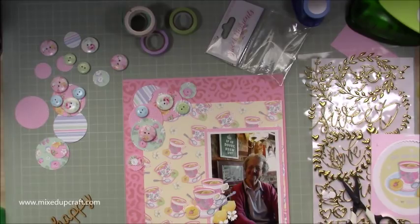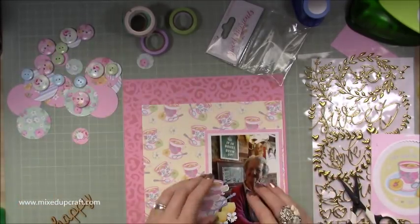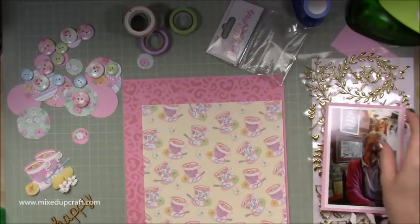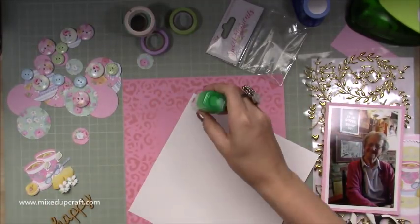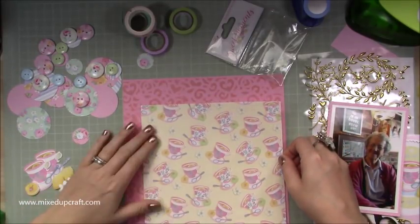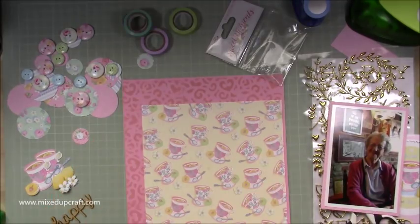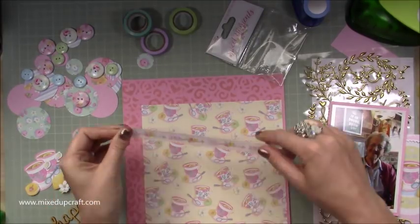And then what you quickly saw there was me taking a photo of everything, so I can just remove everything off my paper and go ahead and get it all stuck down. So first of all, with the main 8x8 piece, I'm not cutting it back at all. I did think about maybe putting a fancy trim, but then I used the stenciling, so I didn't bother in the end.